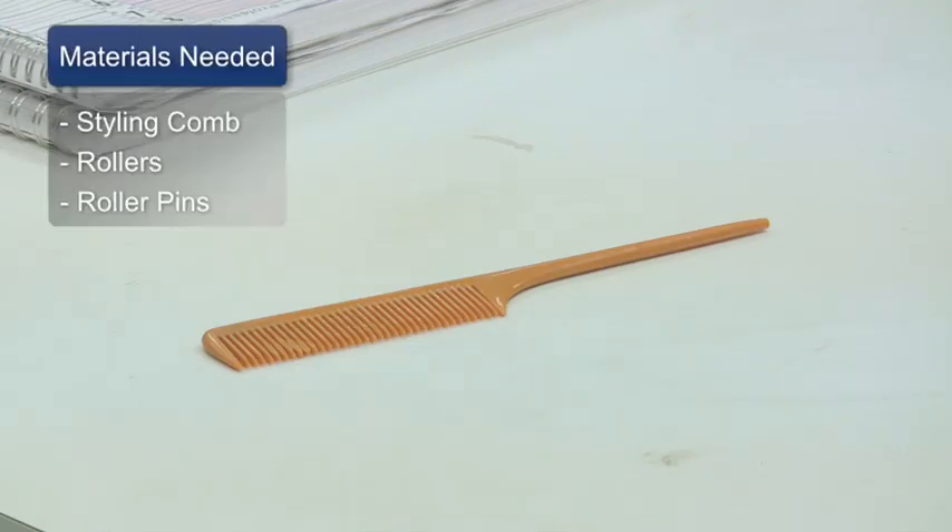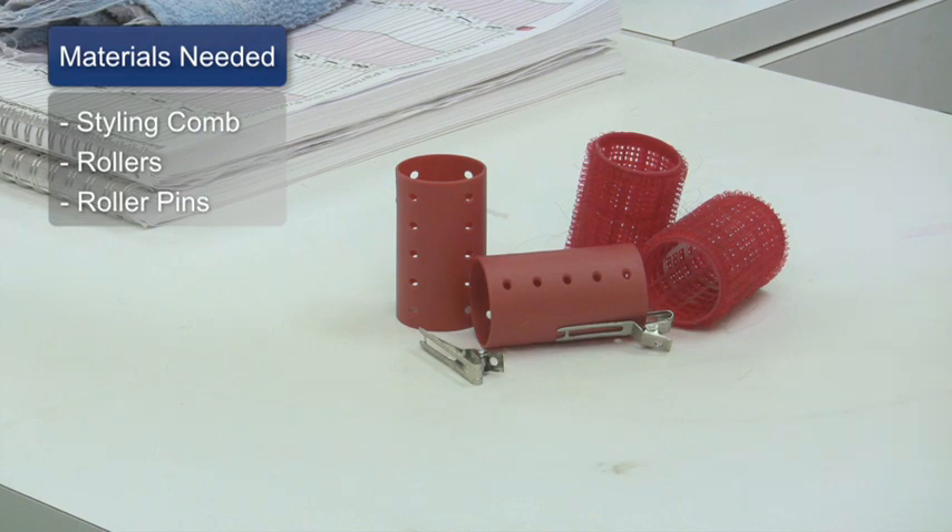Hi, I'm Amelia Smith, and I'm here to talk to you about how to use hot roller pins. For this clip, you'll need a styling comb, your rollers, and roller pins.